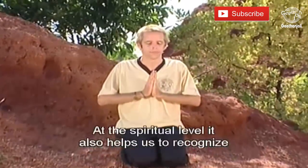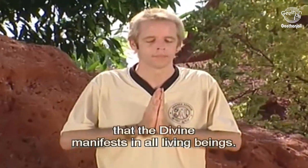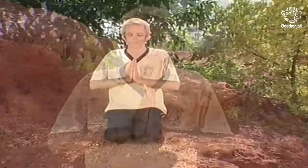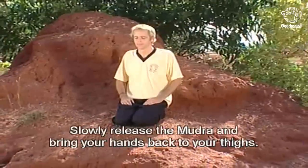At the spiritual level, it also helps us to recognize that the Divine manifests in all living beings. Slowly release the Namaskar Mudra and bring your hands back to your thighs.